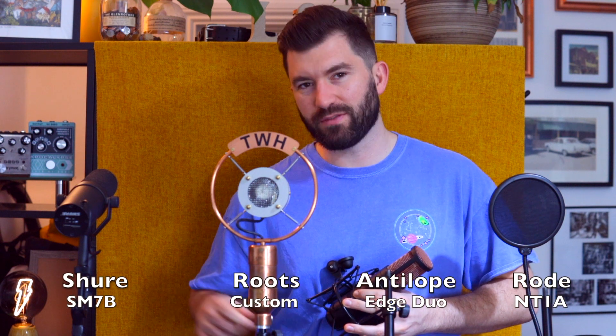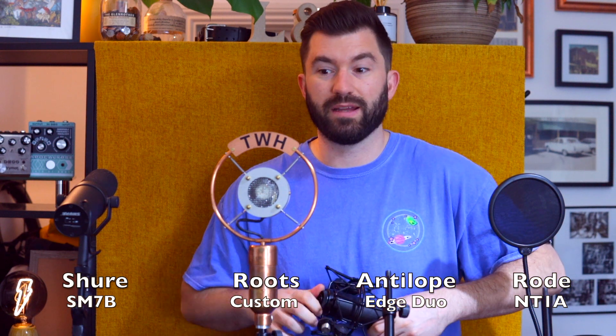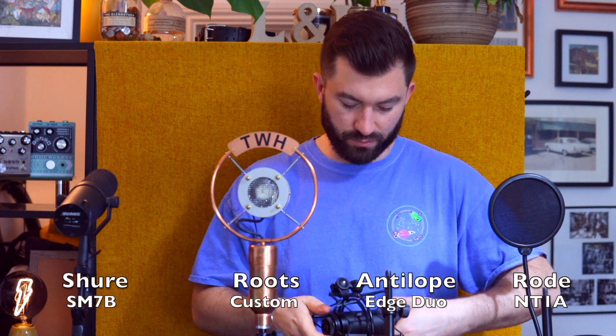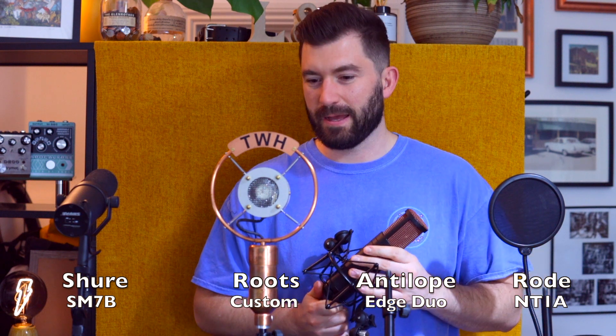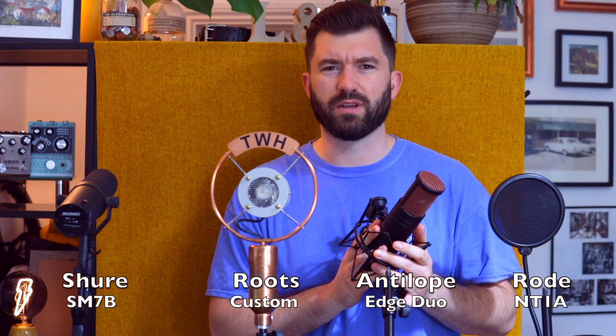I'm setting up for round two of this blind mic test — got some more curveball mics this round. SM7B — a classic, but it's a dynamic whereas the others were all large diaphragm condensers, apart from the ribbon. This one was custom-made for Two Ways Home by Roots Microphone — a bit like the Ear Trumpet Labs mics. And we've got a modeling mic, though we're just going to test out the mic itself. The fourth mic is a very humble Rode NT1 — I think it was the first studio mic I ever got. Let's get Izzy back in.